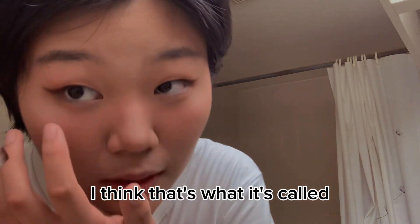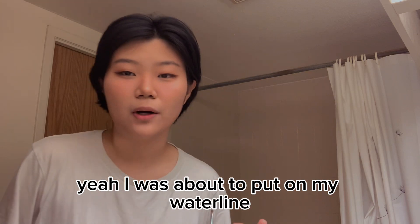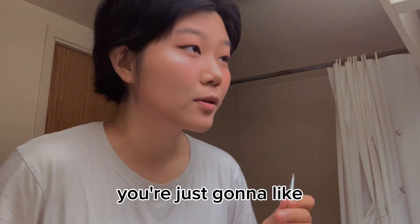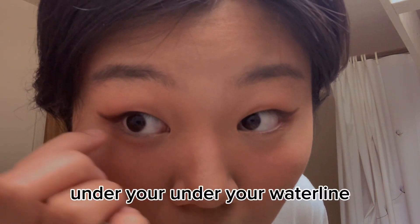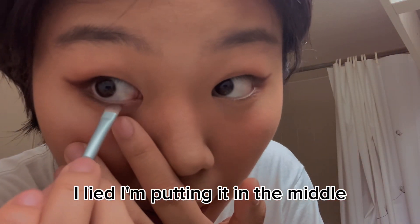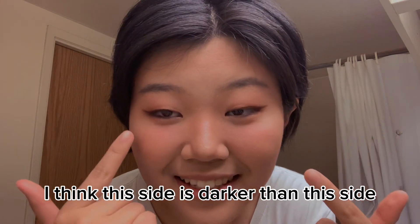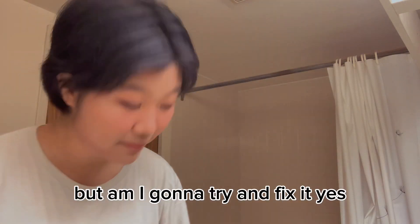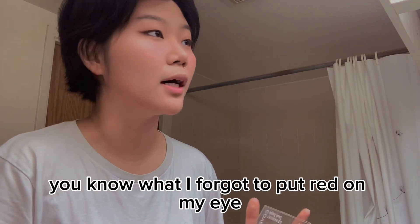Then I'm going to fill in my bottom line — I think it's called the waterline. Wait, I'm gonna check. Okay, I was about to put it on my waterline but I don't think I'm supposed to — I think you put it just right under your waterline. I'm putting it in the middle and not going all the way to the corner. I think this side is darker than the other, but I'm going to try and fix it. I forgot to put red on my eye — I don't know if I can still fix that.